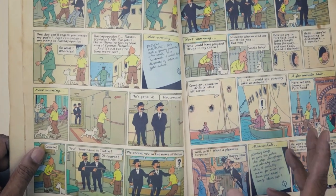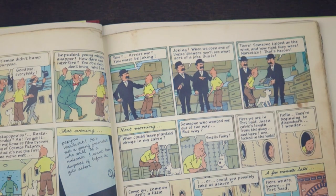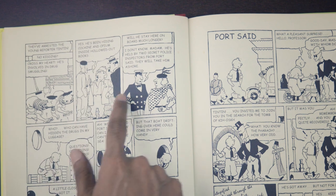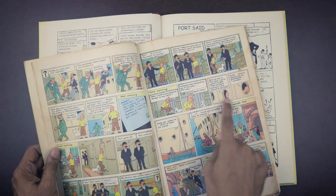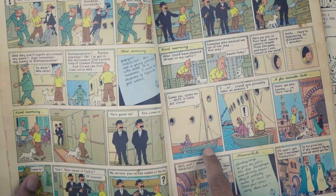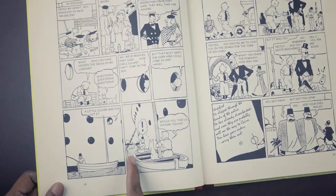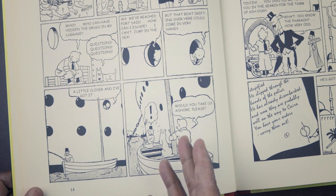Cigars of the Pharaoh introduces not just Rastapopoulos but also Thompson and Thompson for the first time into the Tintin universe, who arrest Tintin for being a drug smuggler and find drugs in his cabin — something not shown in the original edition, where we just have a series of panels in which gossip spreads about how drugs were found on Tintin. The story then proceeds in pretty much the same way, including one of my favorite transitions where Tintin sees a boat outside the porthole and the next panel has him sitting right next to a gentleman who is very surprised.